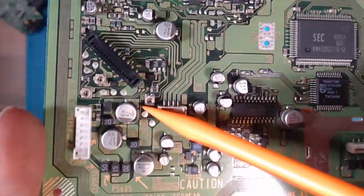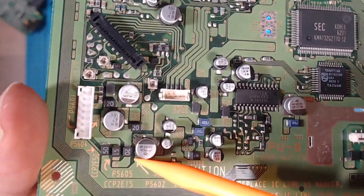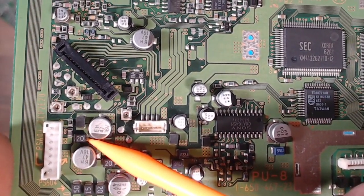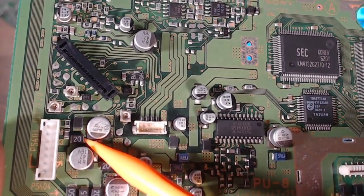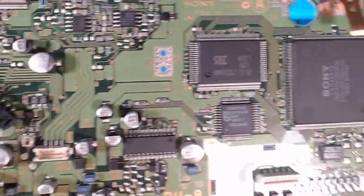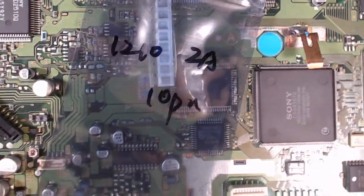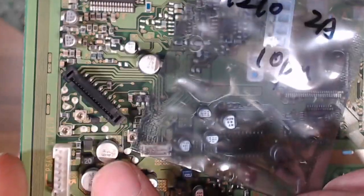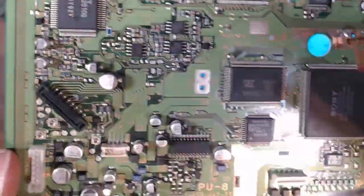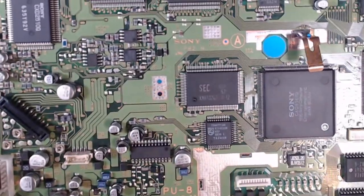Down at the main connector for the power supply, these are fuses. This fuse has no continuity. And the inductor above it has got some serious dry joints. As luck would have it, I have some 1210 2-amp fuses, so I'm going to replace the blown fuse, re-flow the dry joints on that inductor, and hopefully we'll get some power back into that area of the board and get the CD driver working.